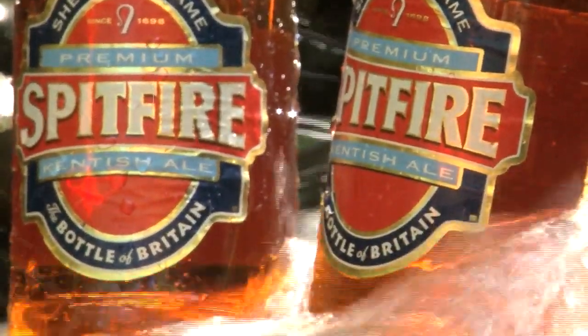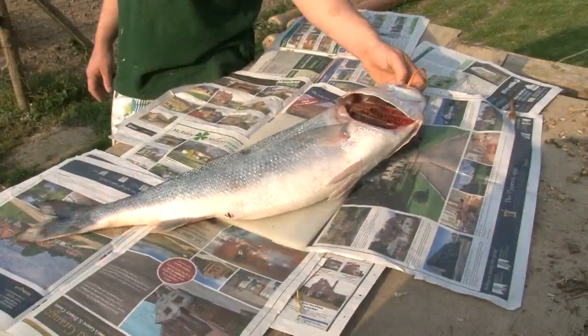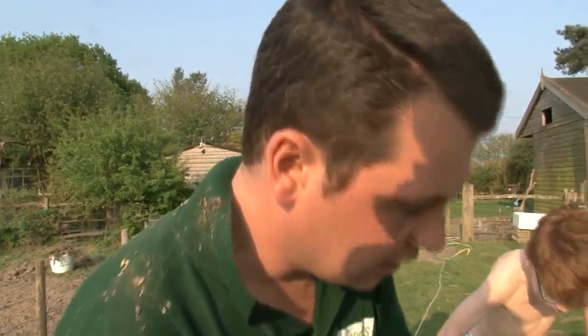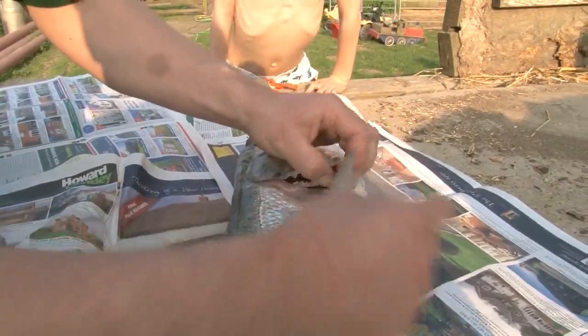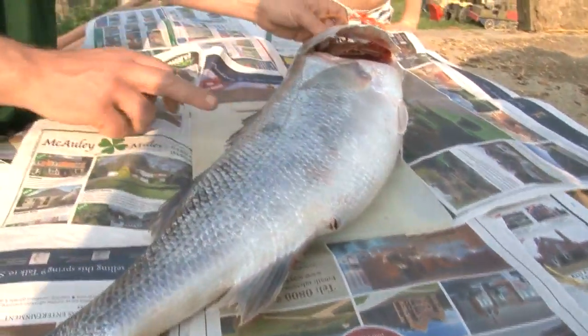While the beer chills in the stream, Mark has to avoid the natural defences of this beautiful bass caught off the Kent coast by his uncle. So the first thing we're going to do is cut all these spikes off. You always want to be really careful with sea bass because these spikes will go straight through your fingers. The gill plates in here are like razor blades, so you want to be careful of those. There's a spike in there, a spike in there, and spikes there — so the first thing we'll do is cut all of those off.